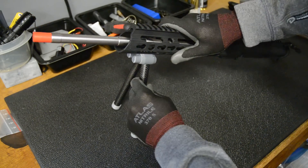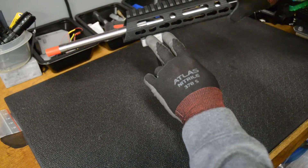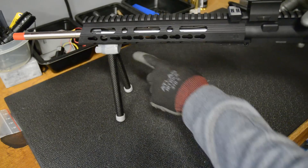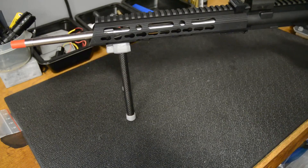It mounts to a key mod rail. There's two pieces of key mod hardware in there — I don't know if you can see it, but it seems pretty sturdy. The stock was 12 inches; I cut it in half, so these are 6 inches each. When I go prone, this is a pretty good height.